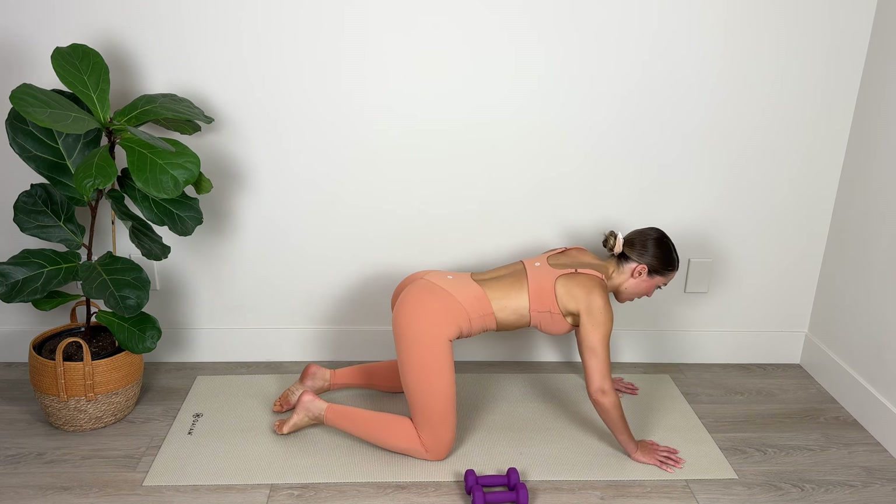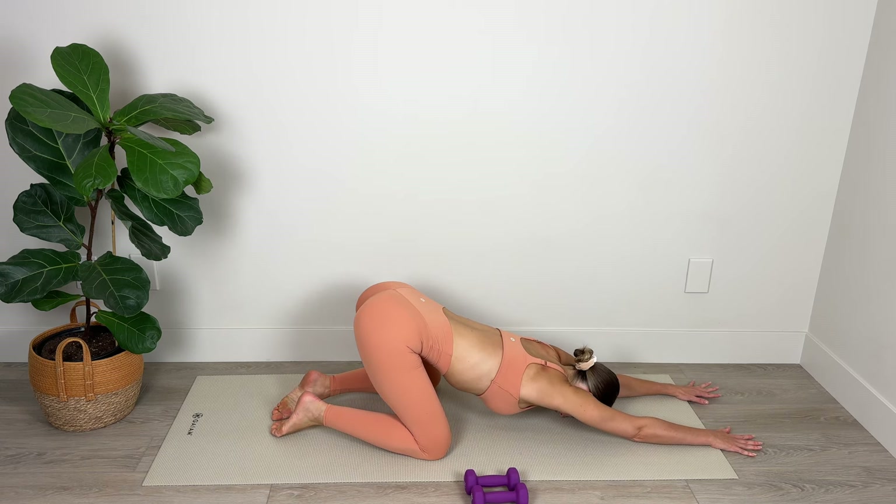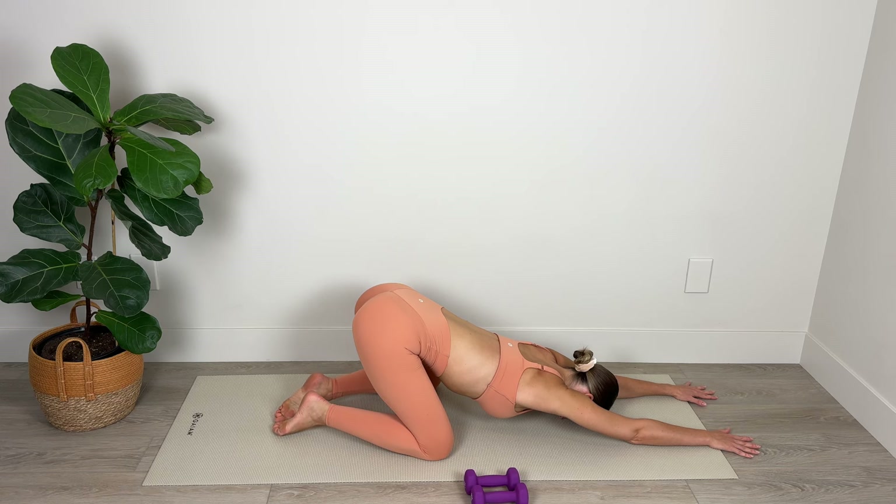Take the knees nice and wide, walk the hands out in front. Keep the hips elevated and stretch and lengthen through the tailbone, drawing the armpits down toward the floor — stretching out the upper back in puppy pose. For 5, 4, 3, 2, and 1. Roll yourself up to a seated position.